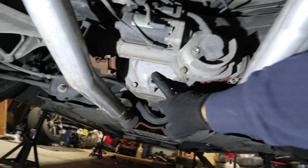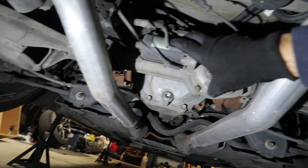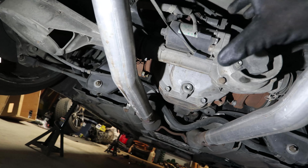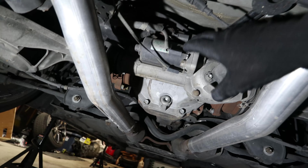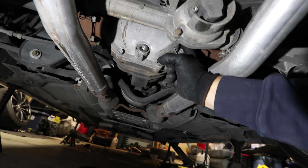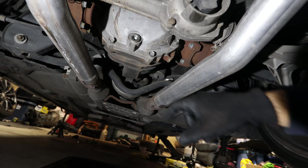Now we're at the rear of the G37. Here we have the rear differential. There's also an assembly for the four-wheel steering — it connects onto the spring buckets, which move depending on the steering wheel input from the front. Not every car will have this. We're going to crack open the bolt here to drain the differential fluid.